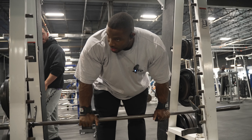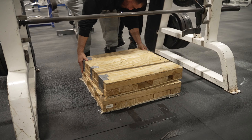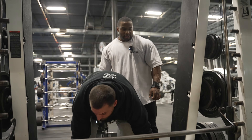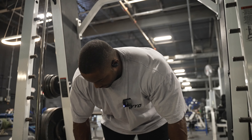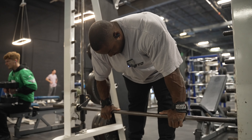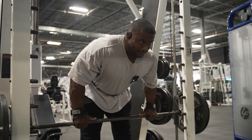We need it a little higher. There we go. Perfect. Oh, this is perfect bro. Is that good? Yep. One, two, three. Oh man.